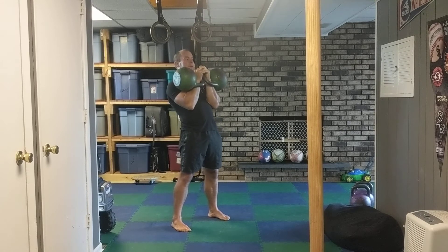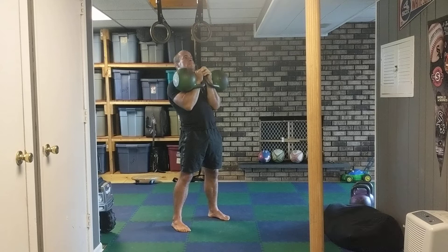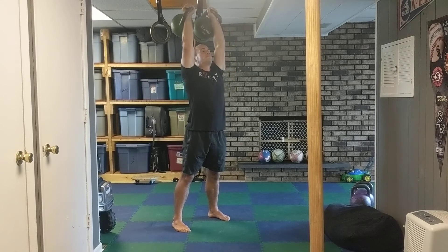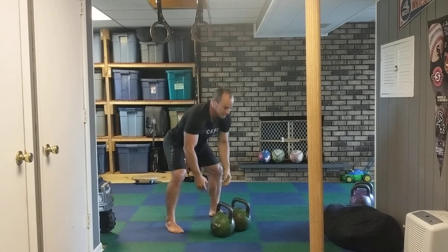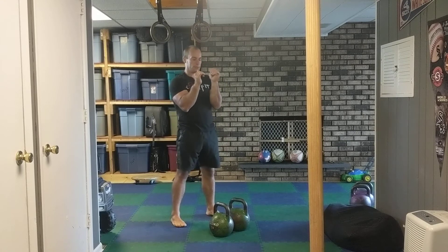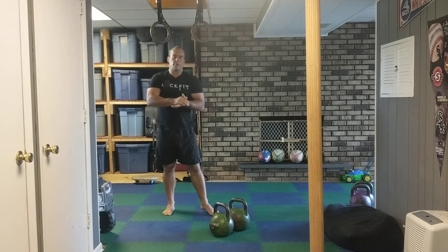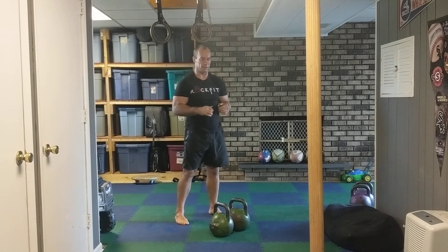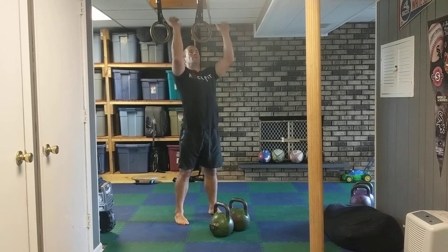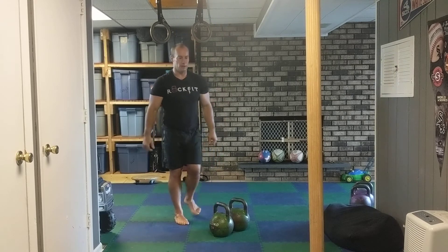Another thing I can do is bring my hips forward and then snap them back. Two kind of different ways — if you really have some heavy weight you're pressing, you can kind of do that. If you look at old weightlifting videos from the 70s and beyond, back when they had the press in the Olympics, you'll see them really use their stomach. Bottom half stays locked up, but they can really use that stomach to help get that weight up overhead in the press.